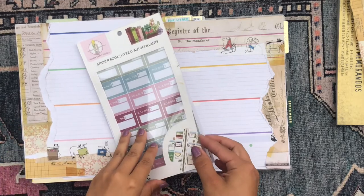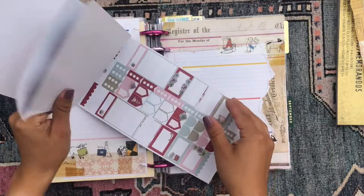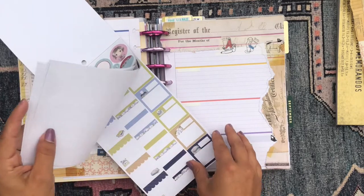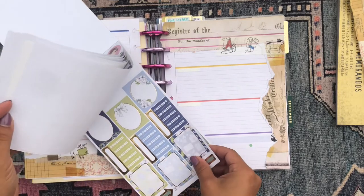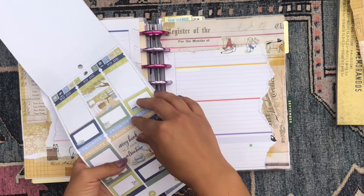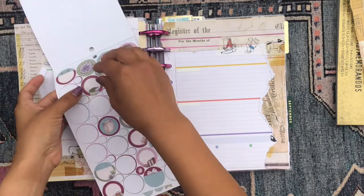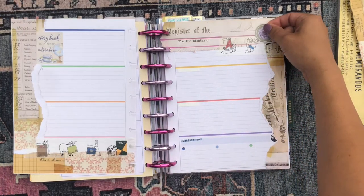I'm also pulling from this Parkraft Smooth Planners Anonymous sticker book, which is also bookish themed. I've used most of the explicitly bookish stickers in it unfortunately, so I'll have to get another one, but I have some left. This full box sticker that says 'Every book is a new adventure' is perfect, and then I'll grab one of these succulent stickers and place that in the corner.